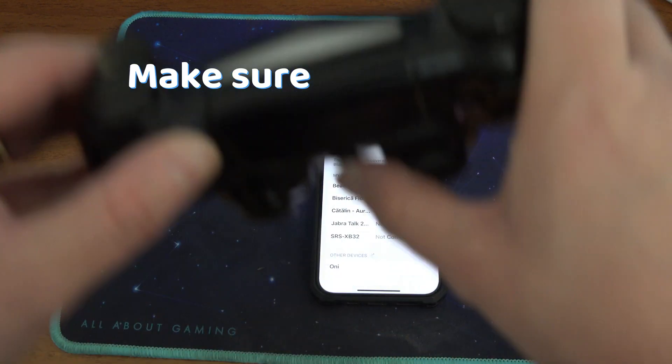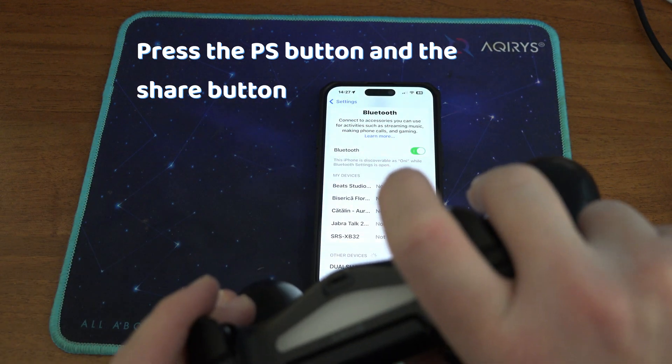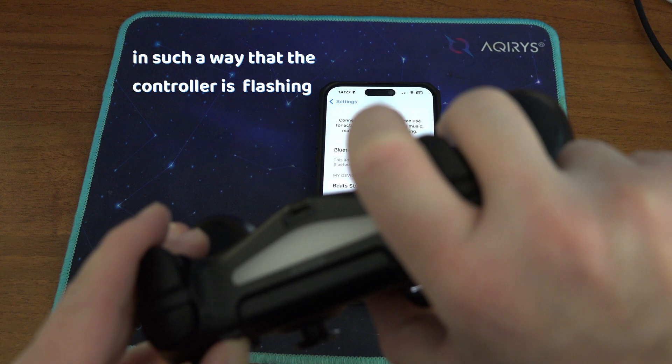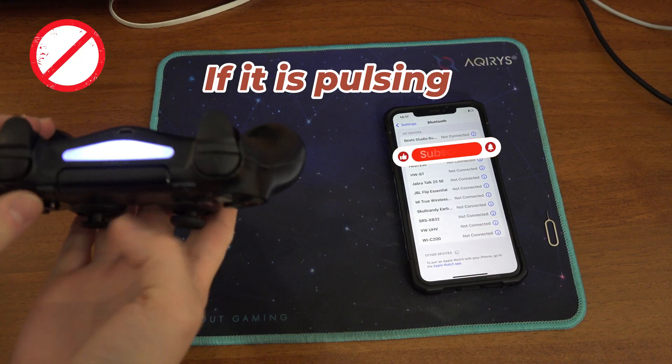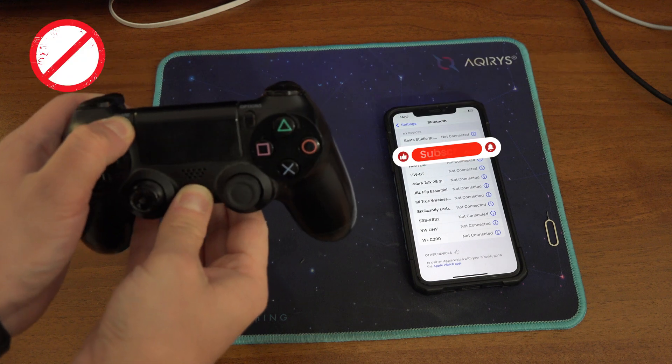Then, make sure that you are pressing the buttons right. You should be pressing the PlayStation button and the share button in such a way that the controller is flashing like this. If it's pulsing, you are not pressing the buttons right. Your controller will be visible to your phone,